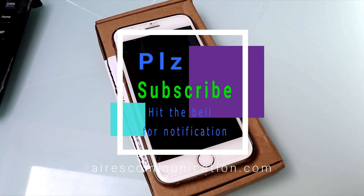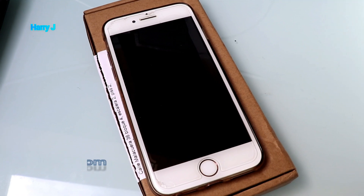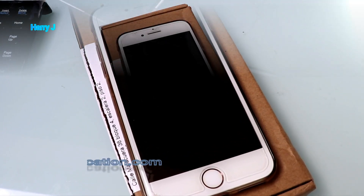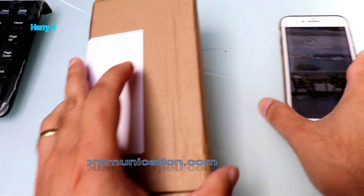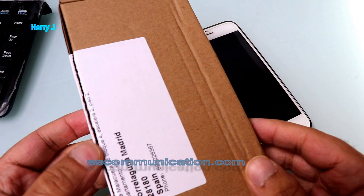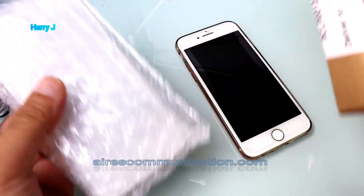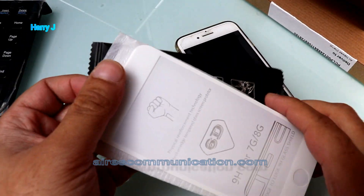Hello, this is Harry Jay. In this video I'm gonna show you how you can apply 6D tempered glass to your iPhone 7 — could be iPhone 7, 7S, or 8, any version of iPhone or any other phone. It's a very simple process. Here you can see I have the 6D tempered glass.